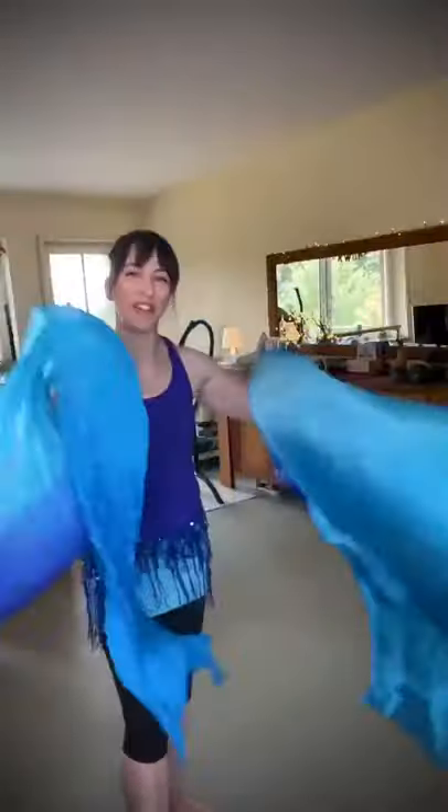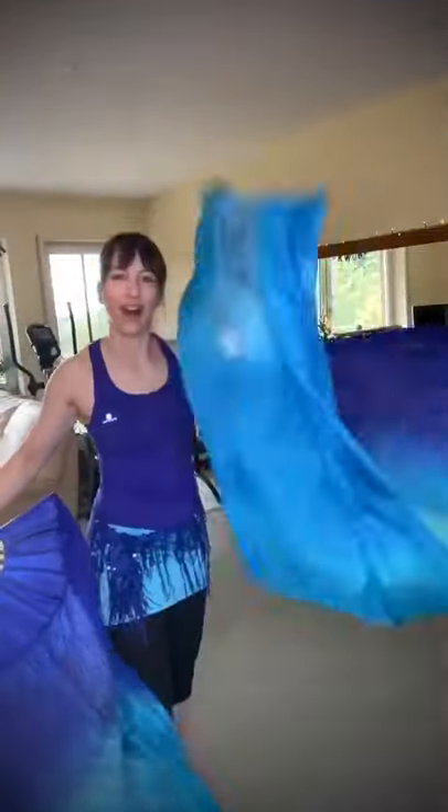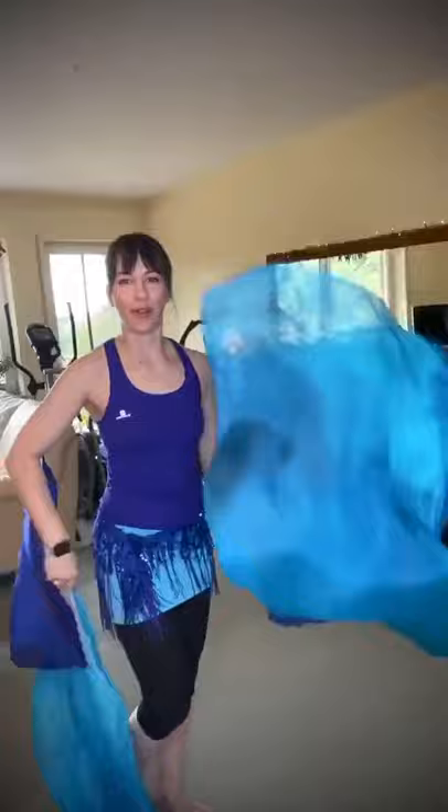If even only one person is convinced by this video, I am happy, because it is so important. I see a lot of performances with beautiful fan veil work, but I can see from the audience that it's not ironed, and I wish for the dancer to know how much difference it makes. As you could see, it was 10 minutes work — 15 if you go really detailed and do both. But you have this knowledge forever. Also in photo shoots, if they are ironed they will catch the light differently.